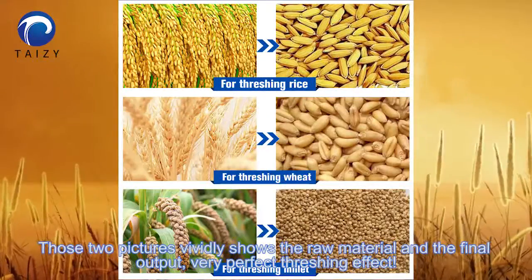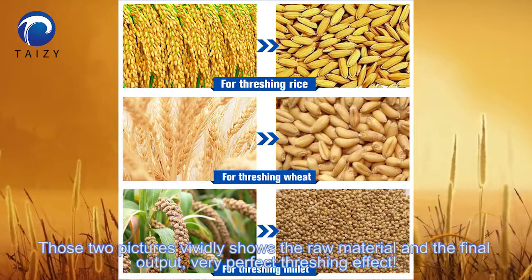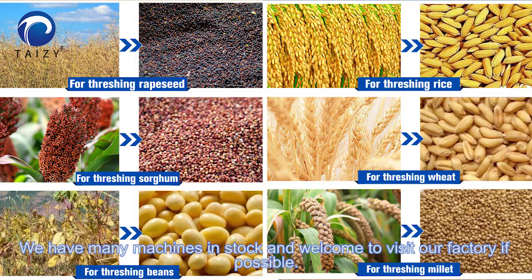Those two pictures vividly show the raw material and the final output — a very perfect threshing effect. We have threshing machines in stock and welcome you to visit our factory if possible.